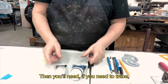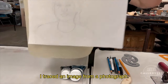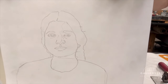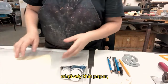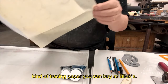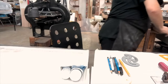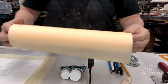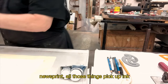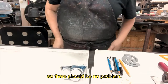Then you'll need, if you need to trace, you need a guide — you'll need your drawing. I traced an image from a photograph. And you're going to need to print on relatively thin paper. So I'm going to use this — it's a kind of tracing paper you can buy at Blick. It comes in a roller form like this. You can use rice paper, newsprint. All those things pick up ink relatively calmly and smoothly, so there should be no problem.